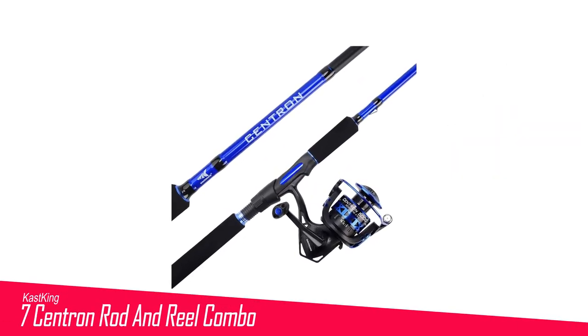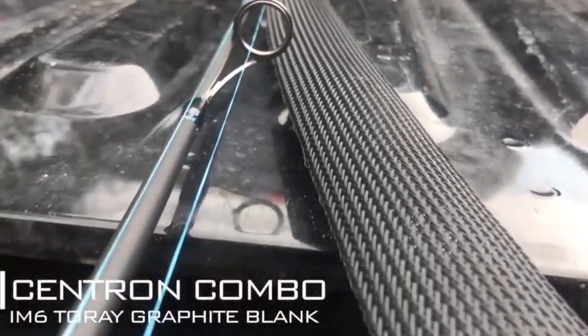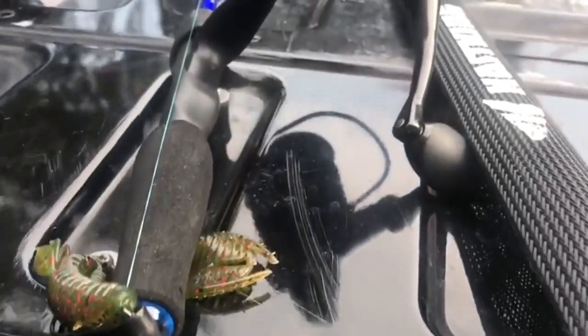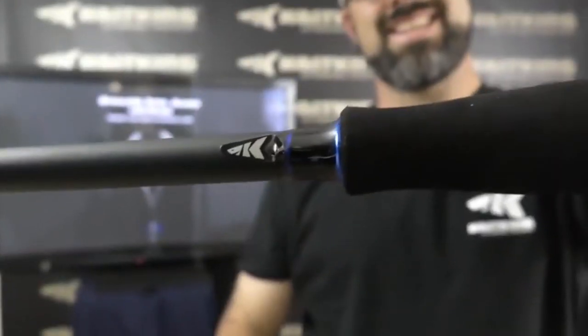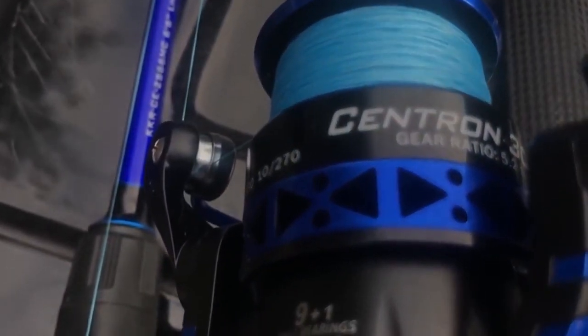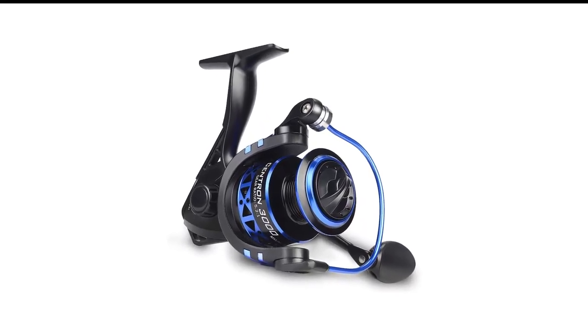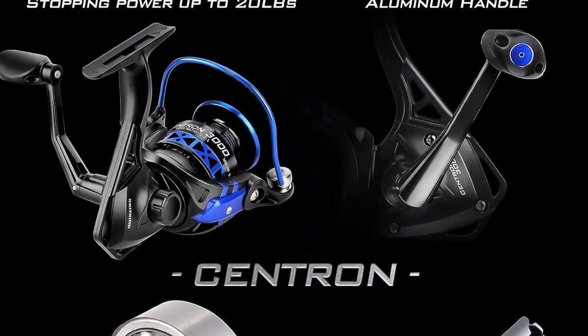Number 7 in my list is the Kastking Centron Rod and Reel Combo. The Kastking Centron Combo is a good choice for new anglers because it's designed to work well in various situations. Both the rod and reel are strong, handling heavy power and offering 17.5 pounds of drag for catching bigger fish. The graphite rod is designed to quickly respond to even the slightest nibbles to help catch small bass. The combo includes strong stainless steel guides and an aluminum spool, and features 9 plus 1 average quality bearings, making it fairly smooth — similar to having 4 plus 1 high quality bearings. Overall, the Kastking Centron Combo is dependable and a solid choice for beginners who want a reliable bass fishing combo without spending too much.